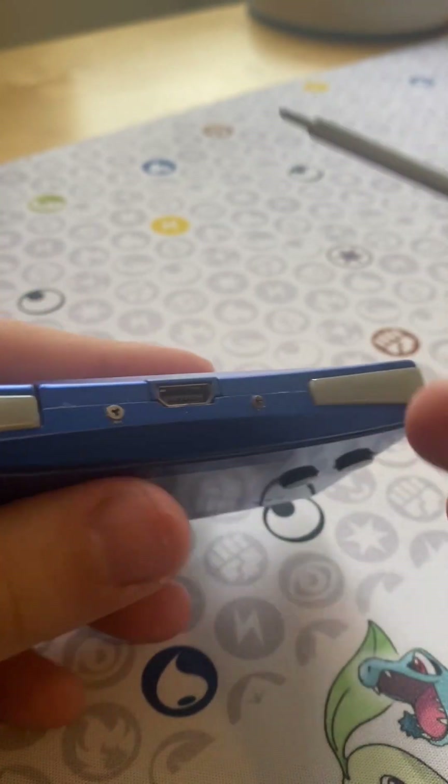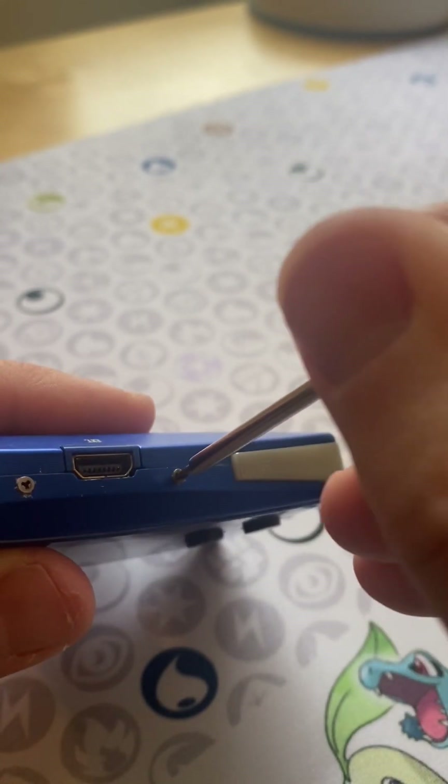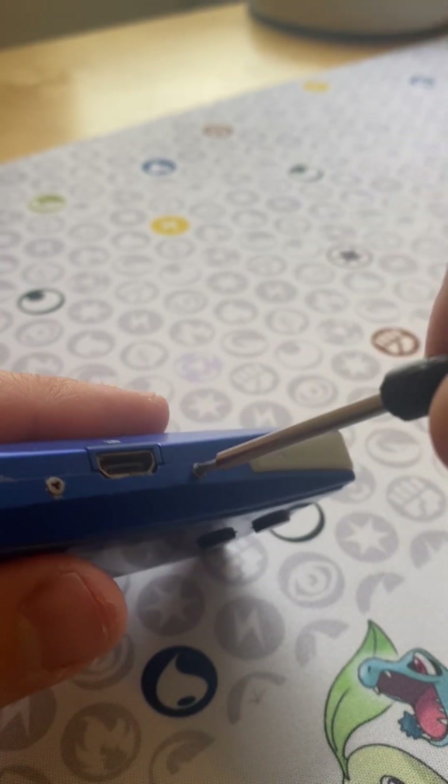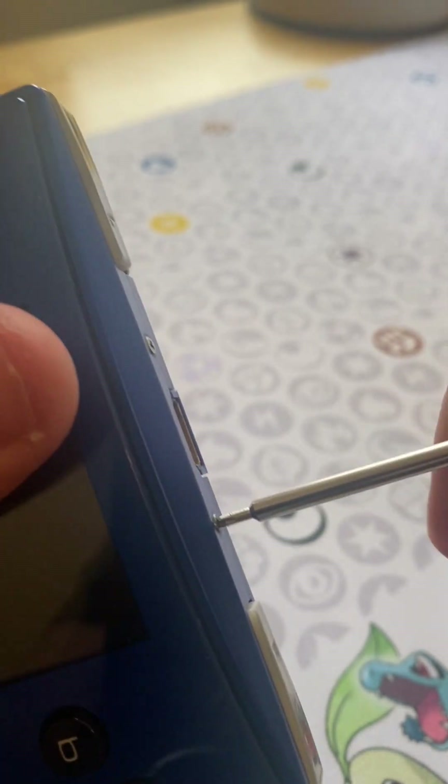So to open the Micro up, you again have got to use the diddy screwdrivers and get in there. There's only two screws here, so it should be a bit of a faster job — as long as I know which way is right and which way is left.